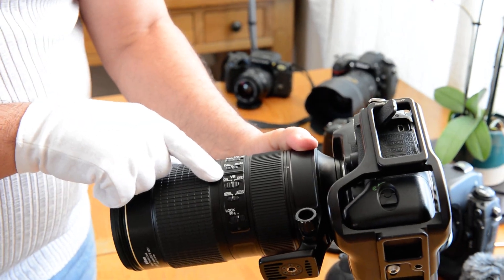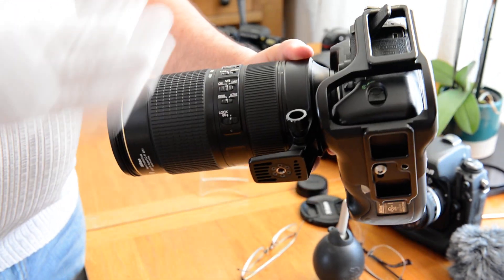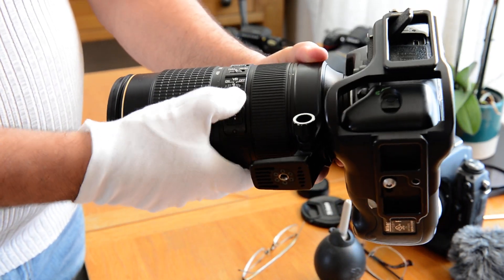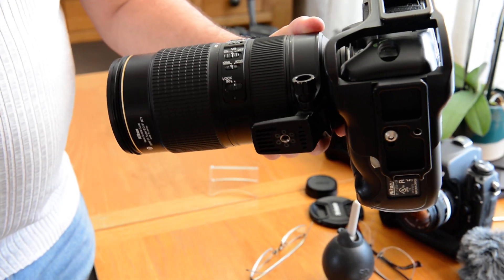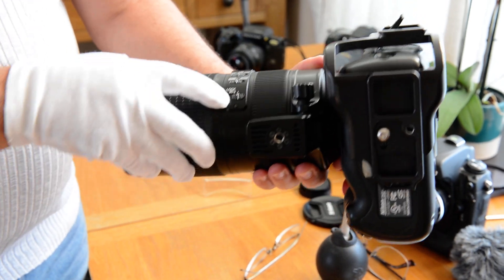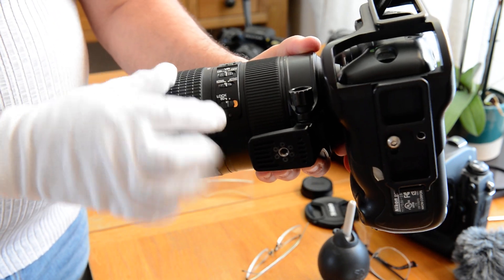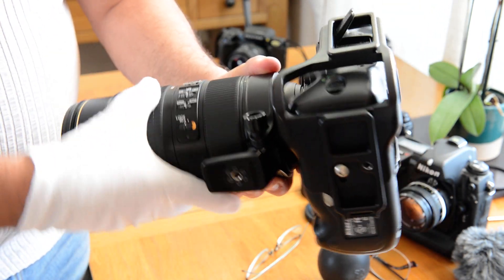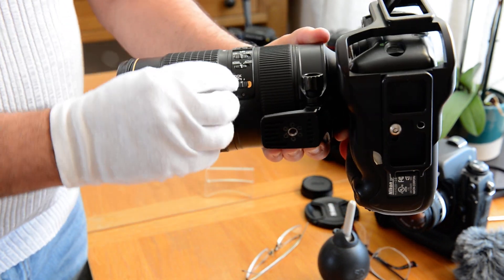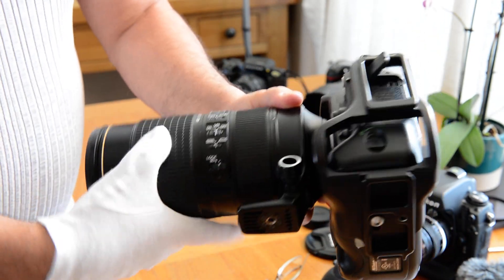You got the VR system — the vibration reduction. This thing is so quiet you don't even know if it's on or off unless you put it up against your ear. Then you got your normal and active — basically, is it an active shot or a still shot? So you got normal, active, and then you got your lock right here. When that little yellow indicator is on, that means it's locked at 80mm and you can't move the zoom — so don't try to force it and break the lens. Just remember to keep it off and you'll have the full zoom.